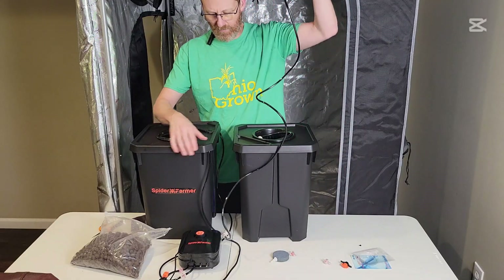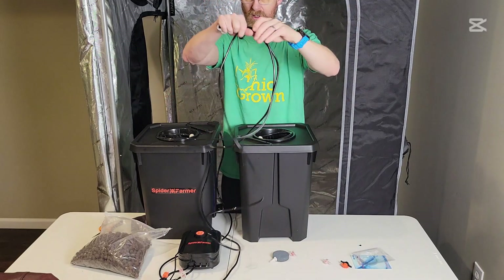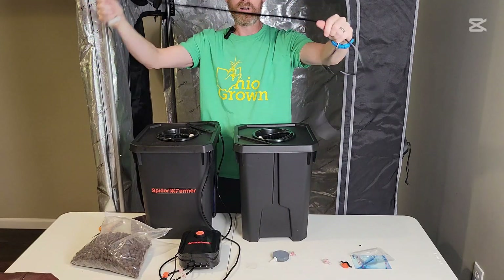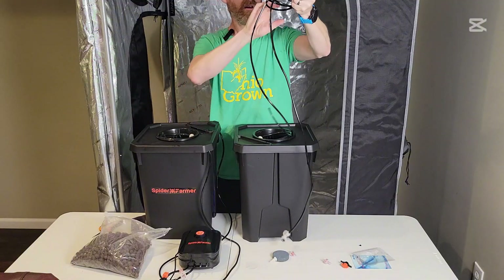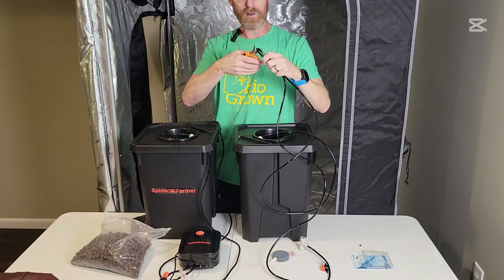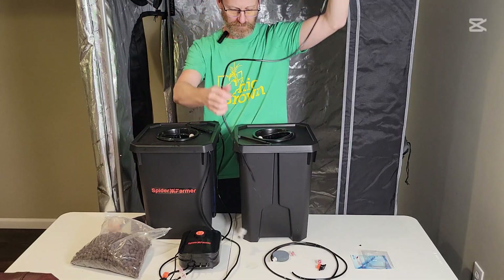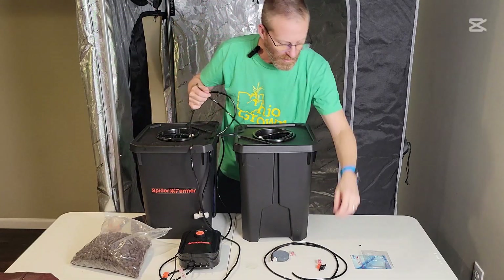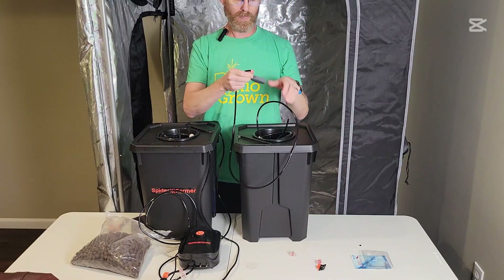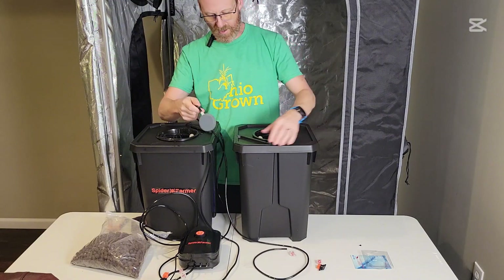I already have this bucket set up, so the rest of this air tube is for the second bucket. We'll make the air tubes equal length so we get equal pressure to everything. We'll cut that in half and do the easy one first — just toss the air stone in the bottom.